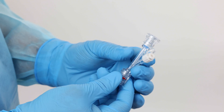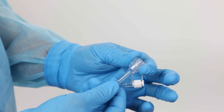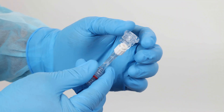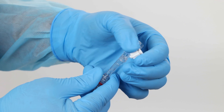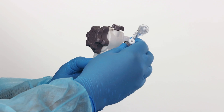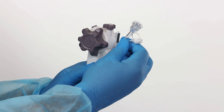Prior to using the Y port adapter, visually inspect the adapter and ensure the working channel port is open. To use the injection aspiration port of the Y port adapter, remove the Luer lock cap. Use the Luer connector to connect the desired injection or aspiration source. If desired, connect the Y port adapter to the working channel port on the IMAX scope handle.